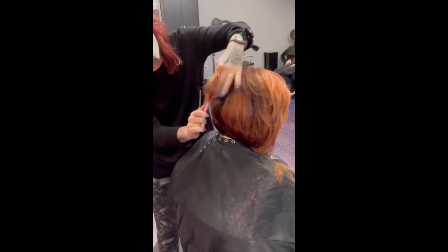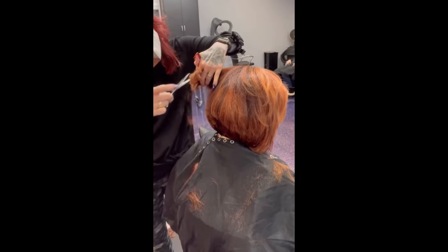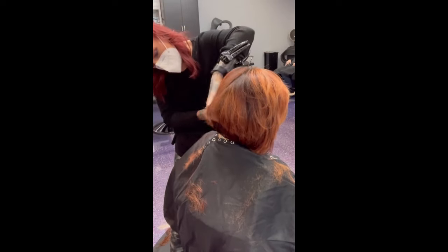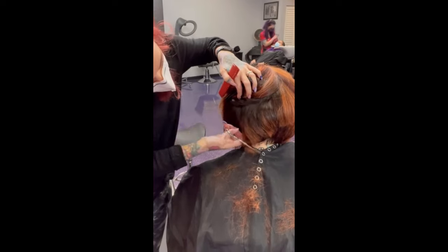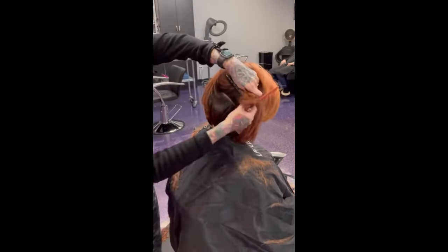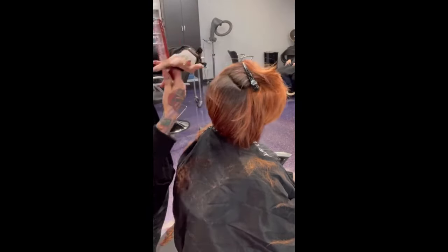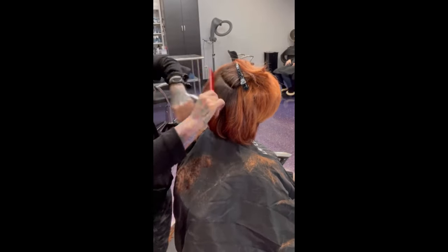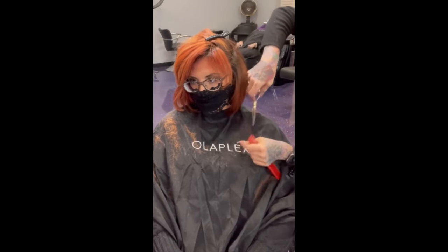I'm going to tip cut the heck out of it, and even that wasn't doing it justice, so I got in there with a clip and just slide cut it out, removing more and more bulk. I'm using Hikari scissors — they are amazing. I actually splurged at the hair show here in Chicago and got the most expensive shears I've ever bought in my entire life.